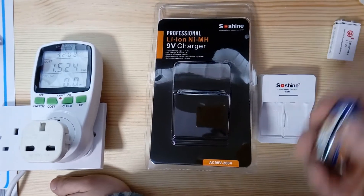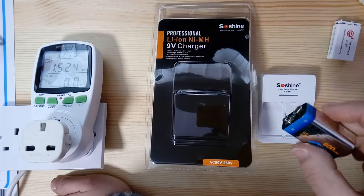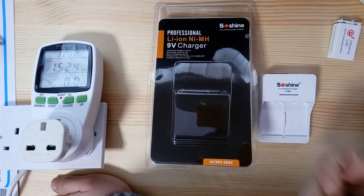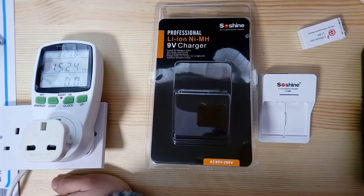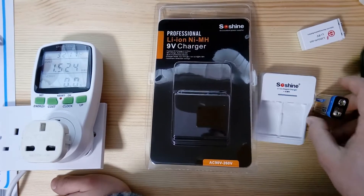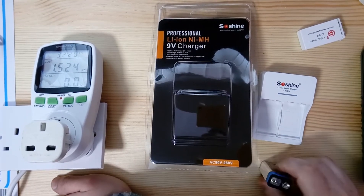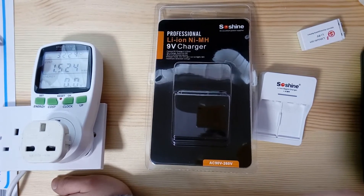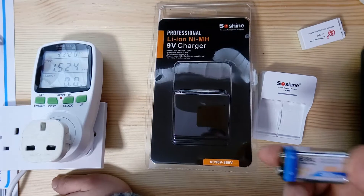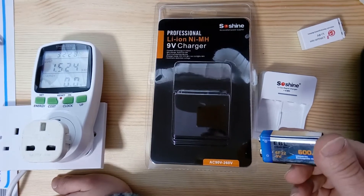I use rechargeable 9-volt batteries for my multimeters and some other appliances. Since I work in electronics, these things go pretty fast, so for about the last year or so I've been using these 9-volt batteries.